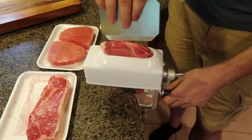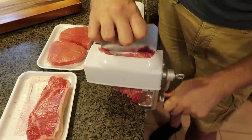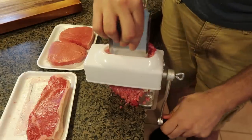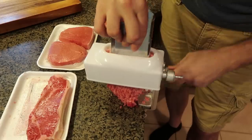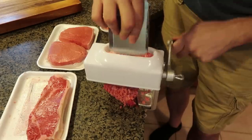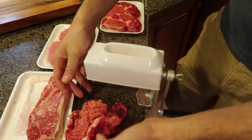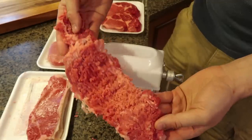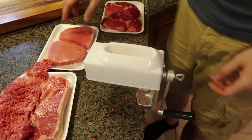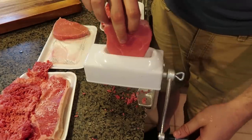Maybe this side here is what I'm supposed to push it with. If I push it with this thing, it goes through pretty good. I'm pretty sure this is New York strip and it almost didn't have a problem. But wow, this is way too tenderized. Let me try to do this with pork.